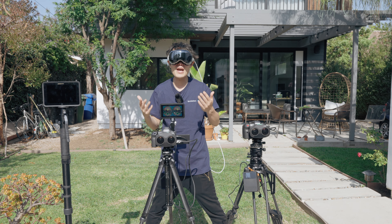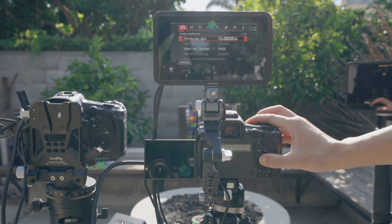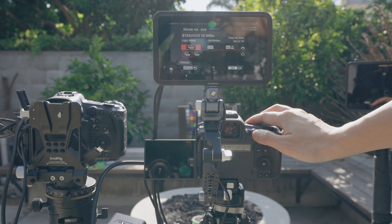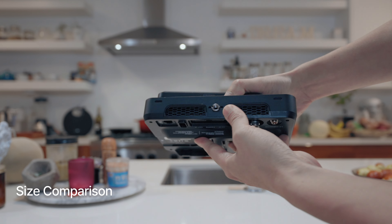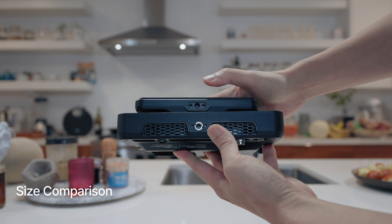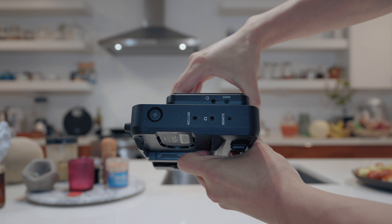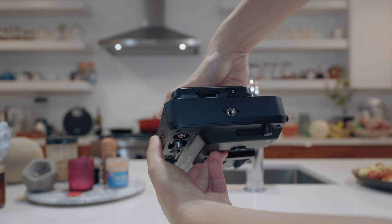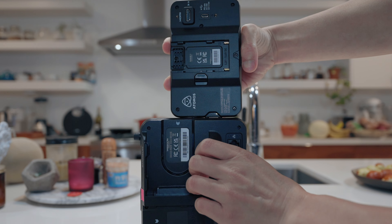Let me tell you what I am trying to achieve with this setup. I shoot VR180 in 8K Canon RAW LT, either at 30 or 60 frames per second, mostly outdoors. So I need gear that is compact, lightweight, and doesn't draw too much power or attention. This Shinobi 2 is half the weight of the old Shinobi or any other comparable monitor, making it perfect for a creator on the move like me.